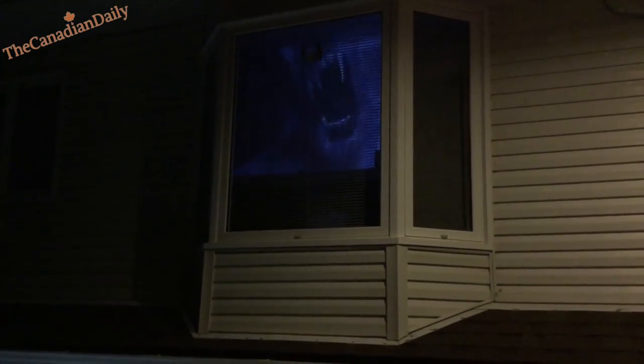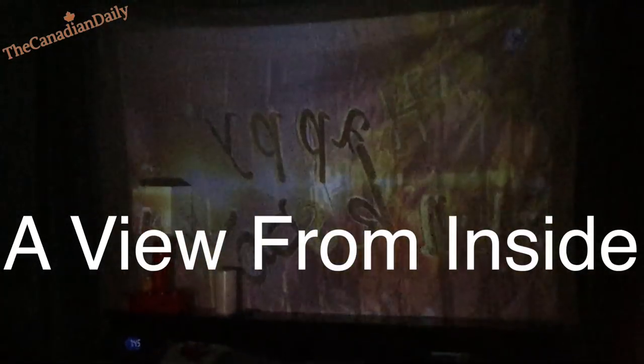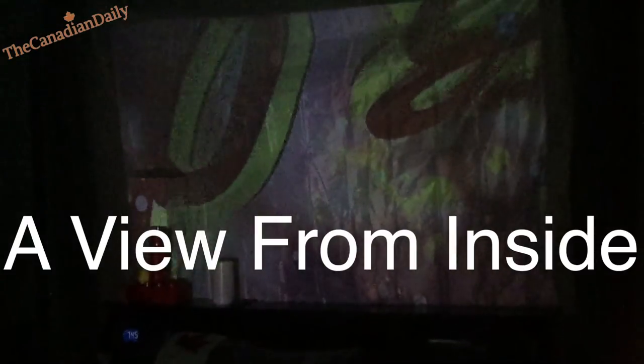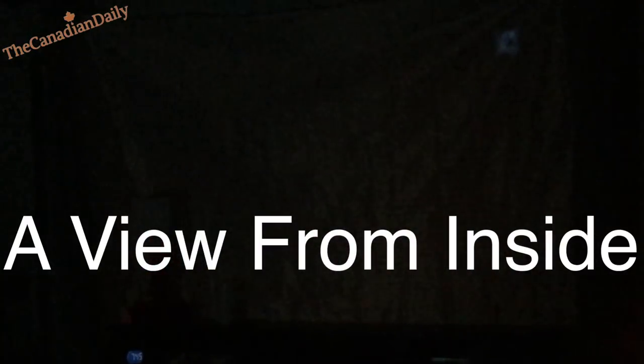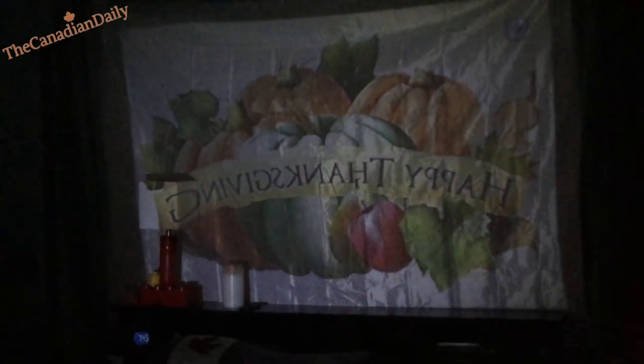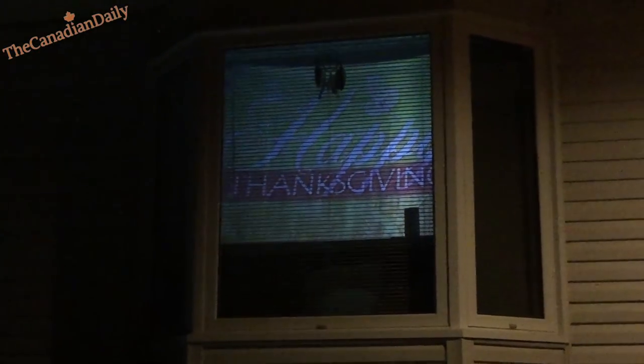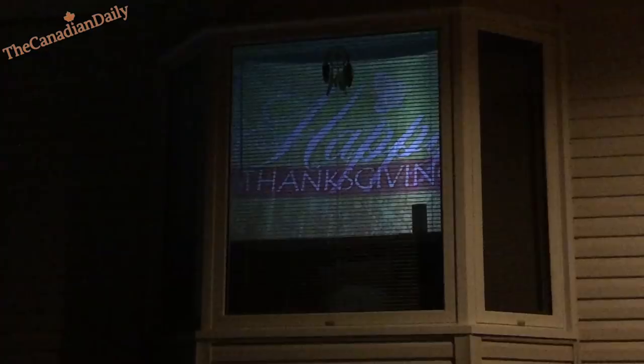Now, this is not the kind of projector you'd pay three thousand or even six hundred dollars for — one with a crazy amount of lumens. This is a basic projector, but it's quite bright. You can see it from outside. The cashier at Home Depot where I bought it told me about another customer who bought one.